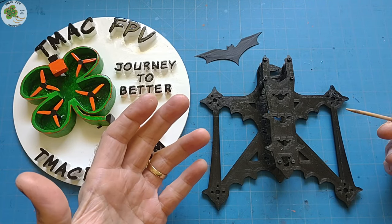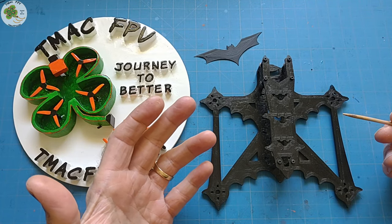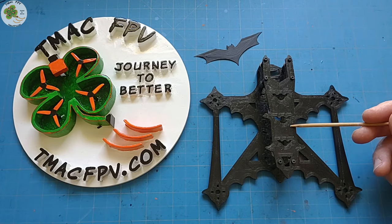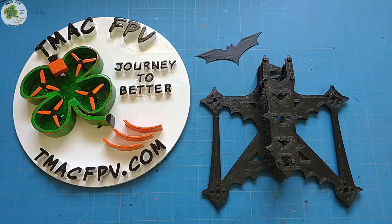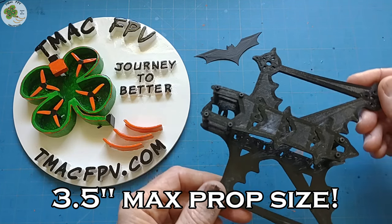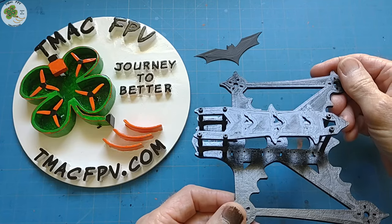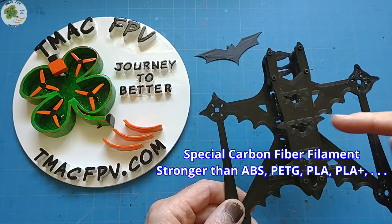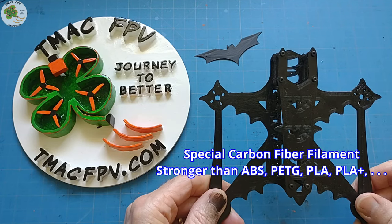So why did I take some time to show you how well the Bat quad flies and just how electronically quiet it can be, if today's video is about the Bat frame? Well, I want to make sure you believe me when I let you know it's a 3.5-inch 3D printed quad frame. That's right, it's 3D printed with some special carbon fiber infused filament I was able to get a hold of to use for this design.